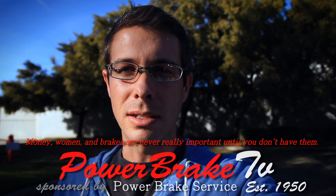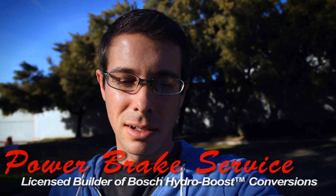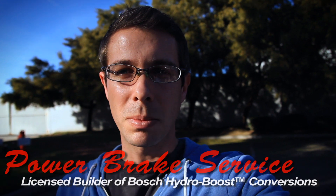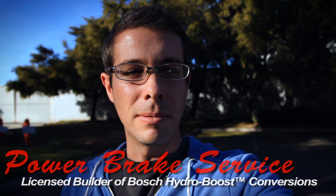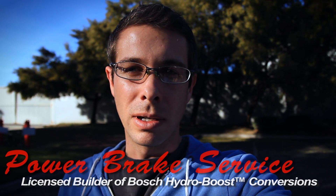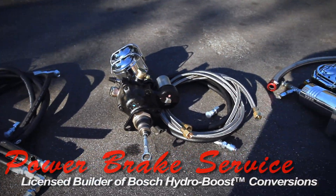Hi, this is Matt Sweeting from Power Brake Service and I'm going to show you a range of what we can do. We have three units here — all three are actually for turbo Buicks, but they might as well be for anything else by looks. We have a low end kit, mid range, and a flashy high end kit.